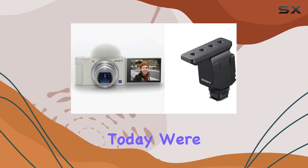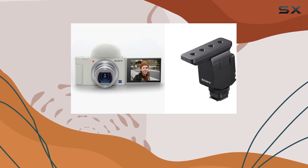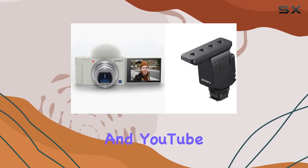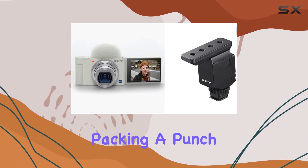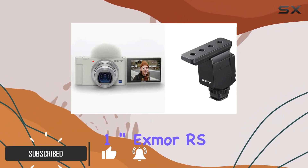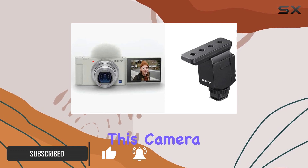Hey everyone, today we're diving deep into the Sony ZV-1, a digital camera tailored for content creators, vloggers, and YouTube enthusiasts. Packing a punch with a 20.1 MP stacked back-illuminated one-inch Exmor RS CMOS sensor, this camera means serious business.